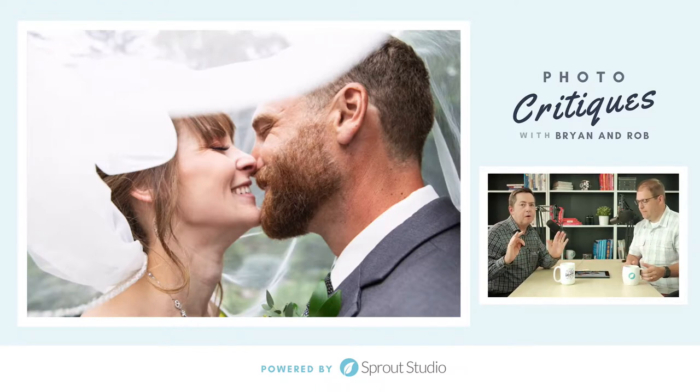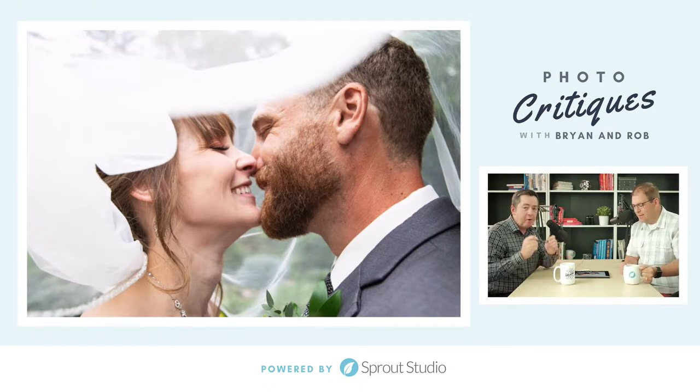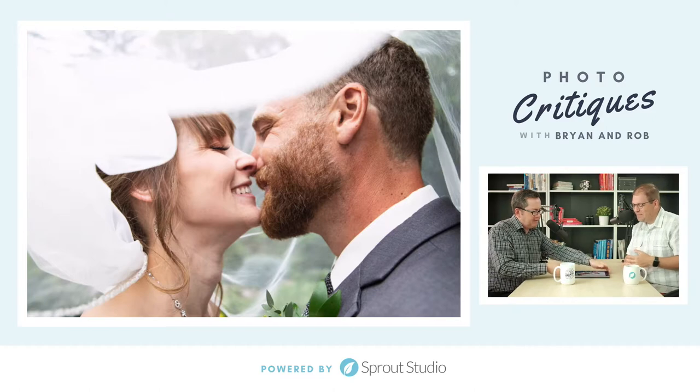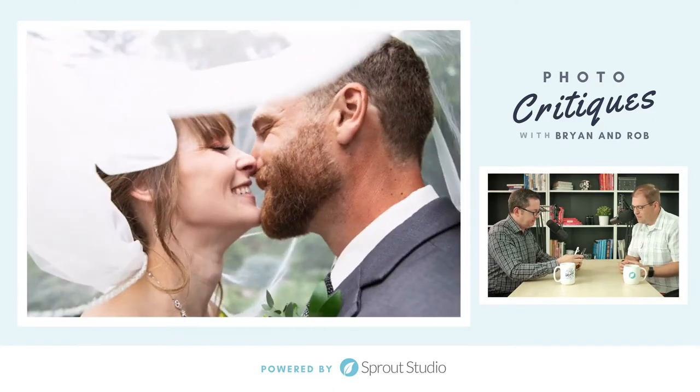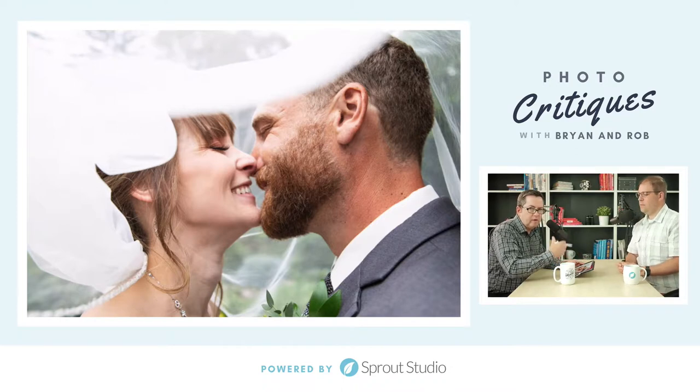First of all, I just want to apologize in advance — I've got quite a cold going here, so if I go into a coughing fit I do apologize. All right, let's have a look. All of what Brian just said — yes. I'm not going to talk about the overexposure in the veil again, but the overexposure is also affecting these other areas in here too. It's just come to that point of going over the line, so you want to bring that exposure back.